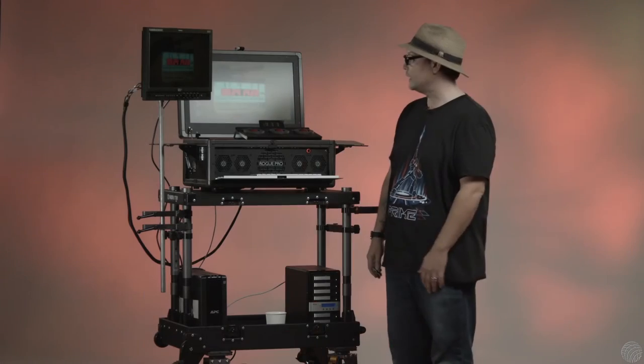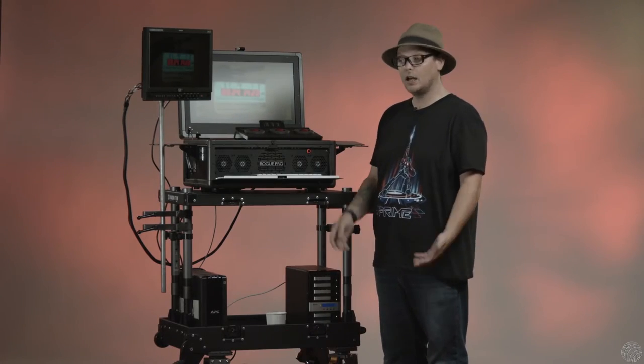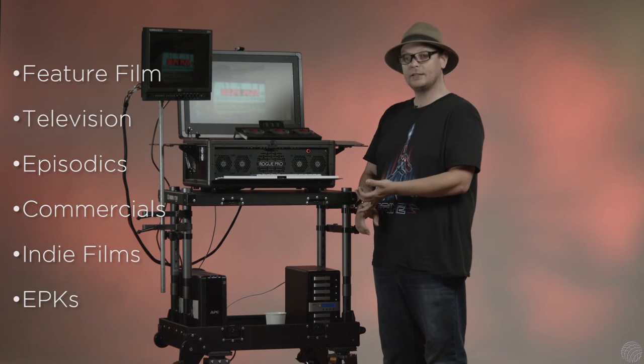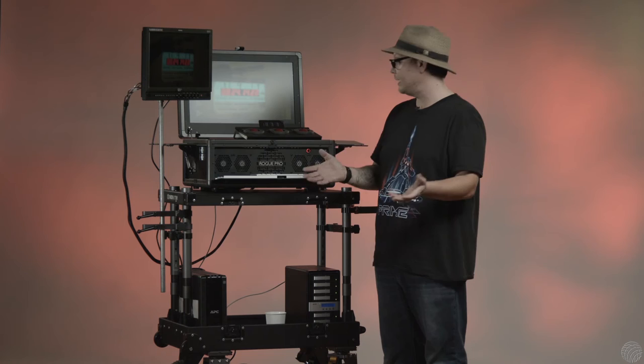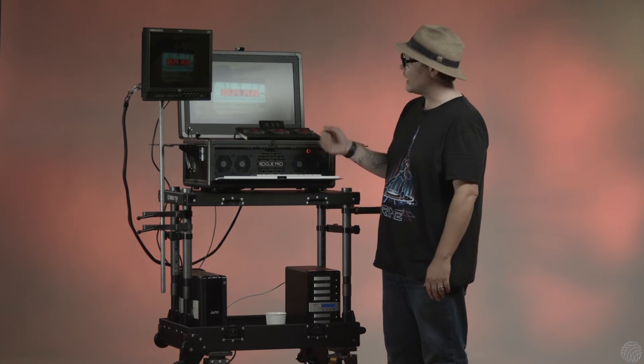My go-to cart that I love to use on just about everything — on feature films, on television, episodics, on commercials, on indie films, on EPKs — you name it. This is the cart that I use for practically everything.